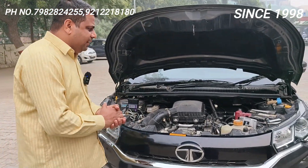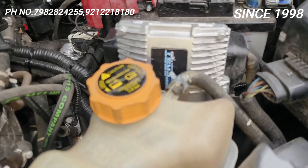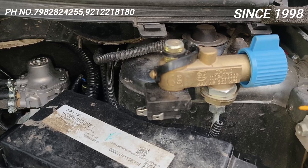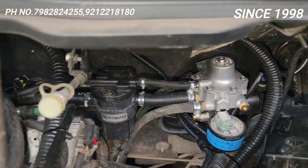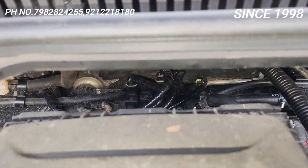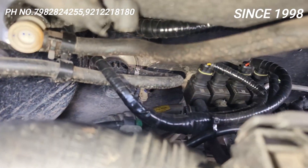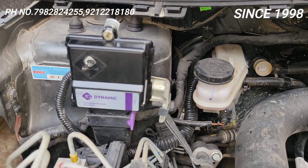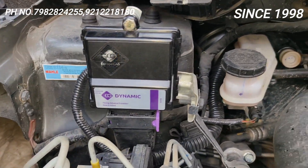Nexon ke andar just see the fitting — main baar baar kehta hoon ek baar fitting dekho. It is Lavato C Over D2. This is the ECM, yeh aapka filling valve hai yahan se gas fill ho rahi hai directly cylinder pe ja raha hai, yeh aapka single stage reducer hai, yeh aapka map sensor base filter hai, aur yeh injector hai jahan se gas finally pump ho raha hai — injector ke andar 2.0mm ka rakhna hai nipple mein. Aur yeh dynamic advancer hai, aur jo main kaam kiya hai iske andar — bina hole ki engine mein gas inlet.